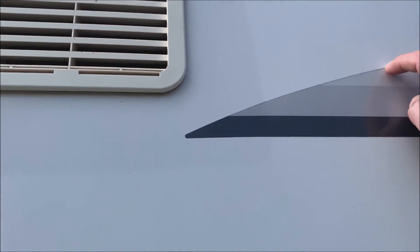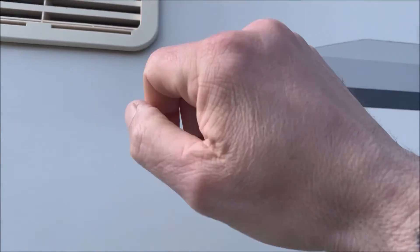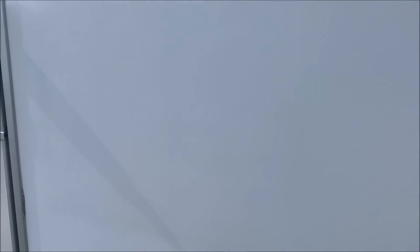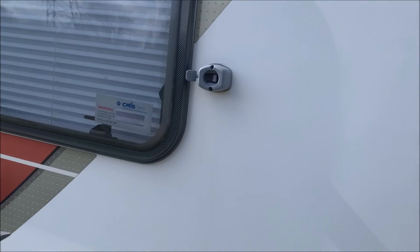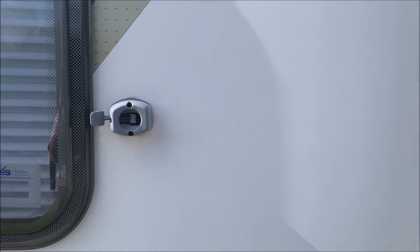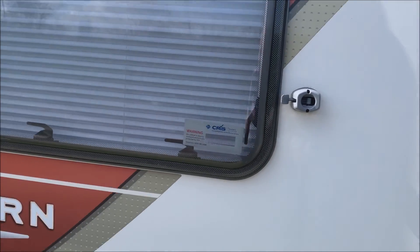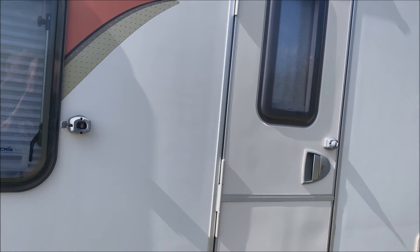You can see up here you've got all this black cruddy stuff again, and you'll find it all around your windows. I'll show you a good way of getting that off. Whatever you do, don't use a pressure washer to try and get it off — you will ingress water into the seams of the van and get damp. Right, that's it for this video. Catch you on the next one. Take care, happy caravanning.